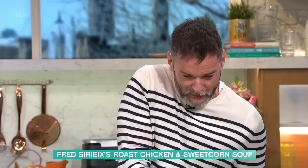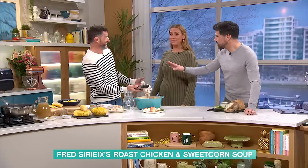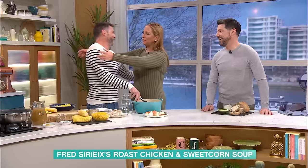Can I just ask — are you guys OK? We love each other. It's been really blown out of proportion, hasn't it, Fred? It has. Bring it in, come on. I love it.